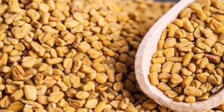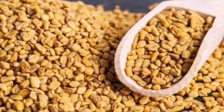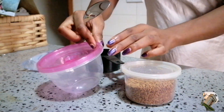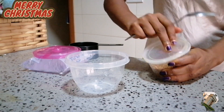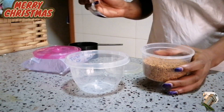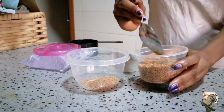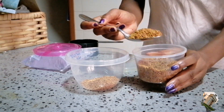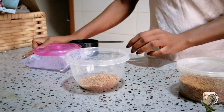Hello guys and welcome back to my channel. If you are in this holiday season or the winter, you definitely need some DIY fenugreek spritz for your hair. For this recipe, all we need is some fenugreek seeds and water. I took two tablespoons of fenugreek seeds and added two cups of water.